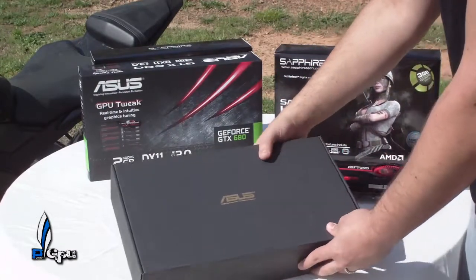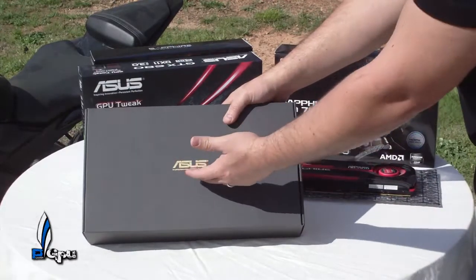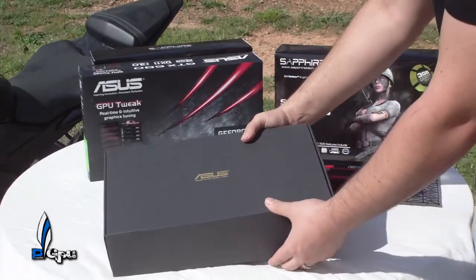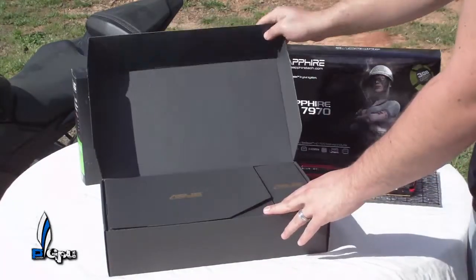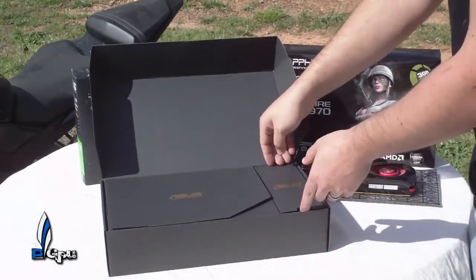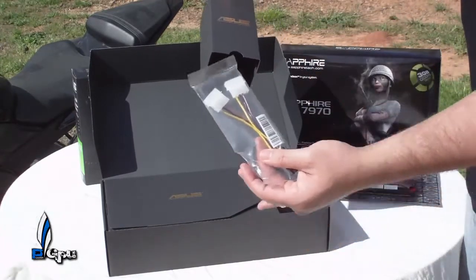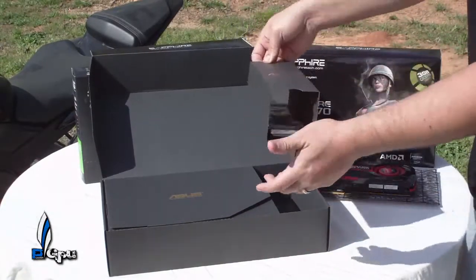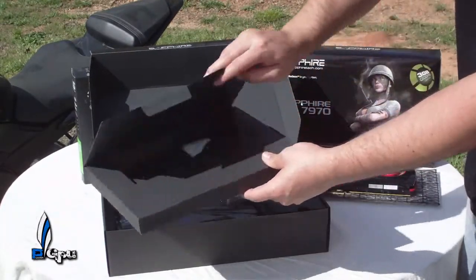Asus did a really good job as far as the box design — the claw on the front, the black box, and the Asus emblem on the front. Let's go ahead and open this up. Inside all you have is the four-pin Molex to six-pin adapter — that's pretty much the unboxing — and here we have the drivers.